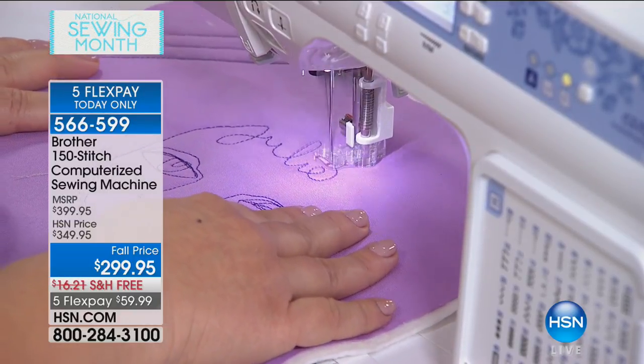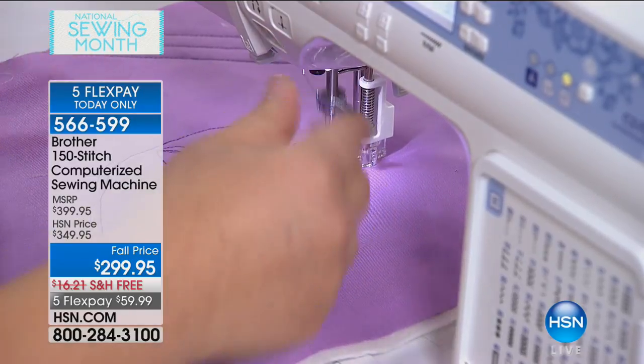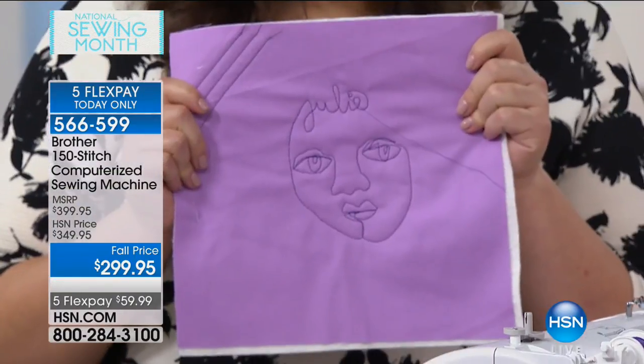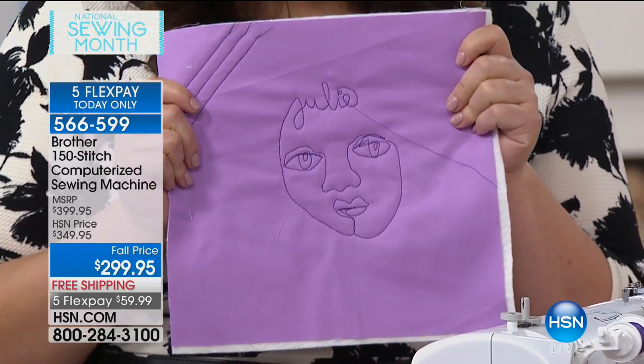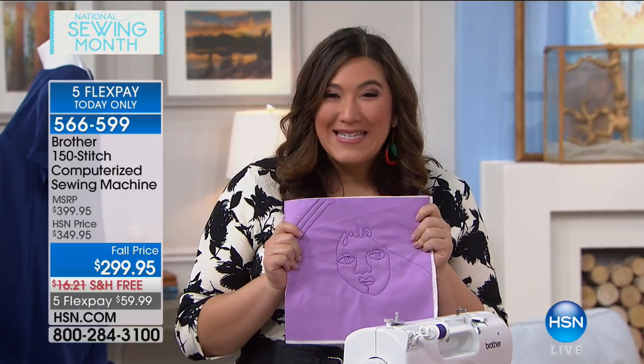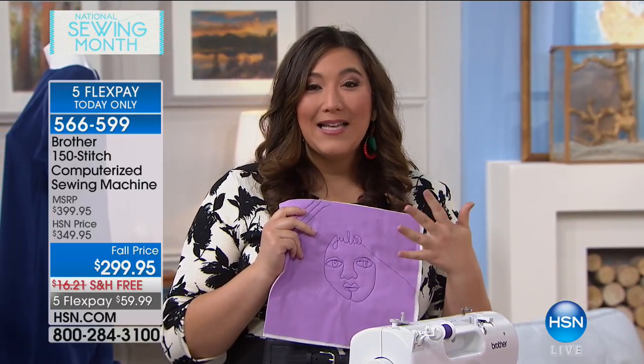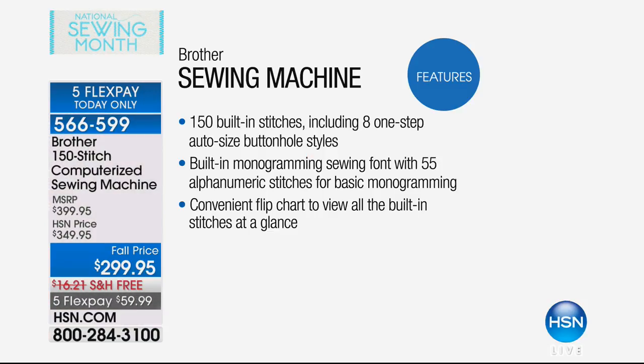I'm the boss of the machine — it's not the boss of me. When I'm ready to stop, I just press the stop button, raise the needle, pull up the presser foot, and pull it out. Look what I made! That was so fast and easy. Whether it's faces, pinwheels, classic designs, or lines — you can make gorgeous quilts of all kinds. So 150 built-in stitches, freestyle like we just did, including eight one-step auto-size buttonhole styles, and built-in monogramming with 55 alphanumeric stitches for numbers and letters.